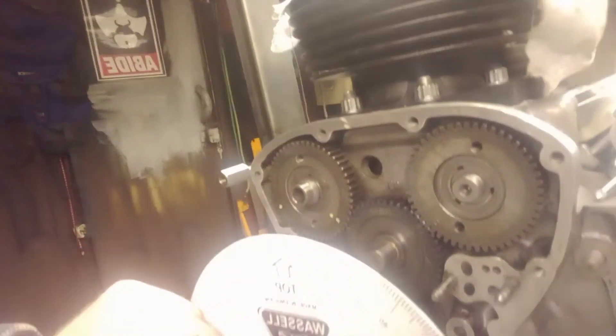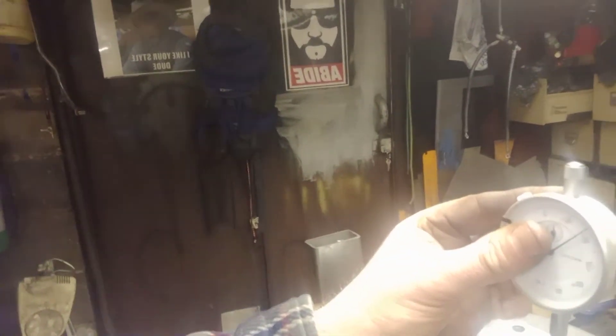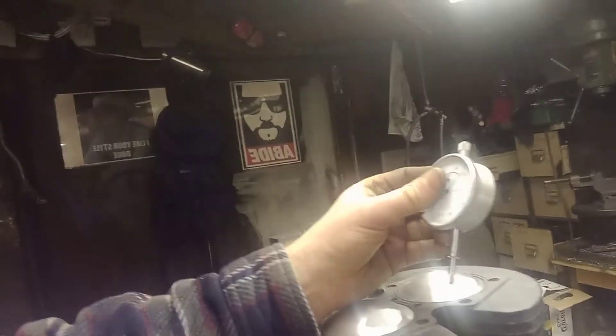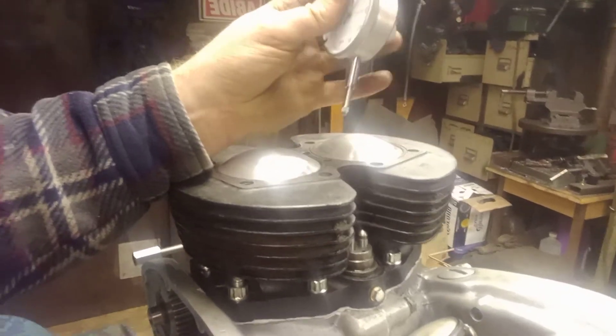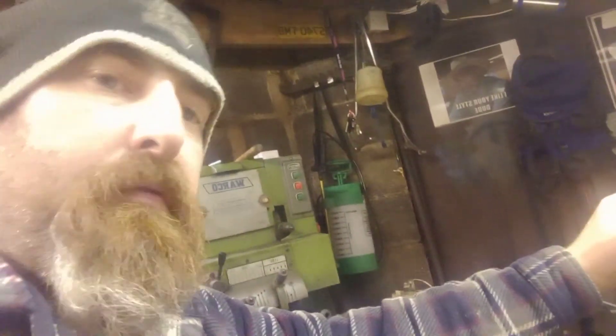I'll probably put another video up later on with that. I'm also going to do another video when we're up top and show the dial gauges on the push rods — I'm not going to put the head on until I've timed it. I'm going to mount the dial gauges off the cylinder head studs so we can measure the opening and closing events and work out the cam centre. That'll probably be my next video actually. Hopefully it helps somebody out — cheers guys, thanks for watching, appreciate that.